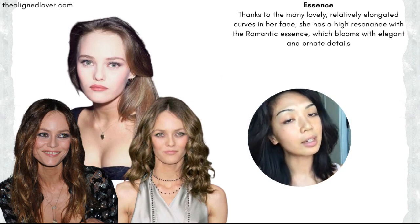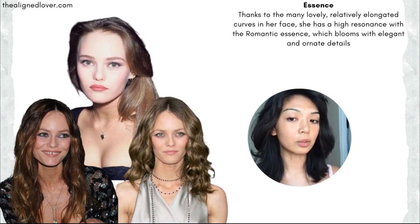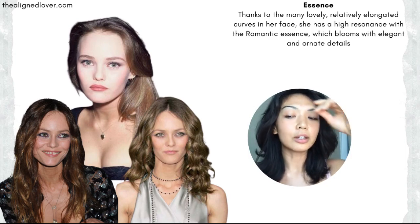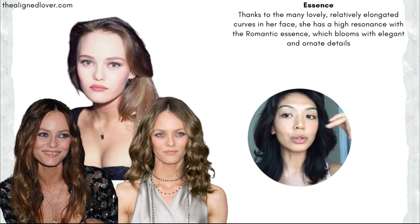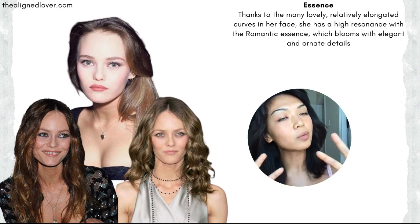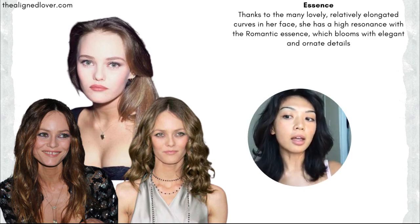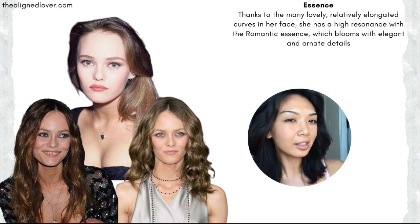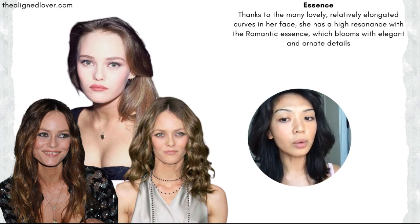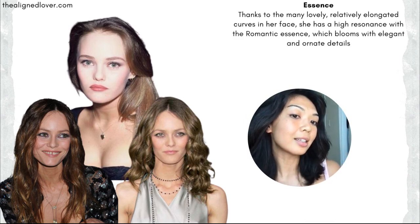Now looking closer at her face to study her essence in terms of the McJimsy or Kitchener system, I think she has high resonance with the romantic essence. You see so many of these lovely elegant elongated curves throughout her face — from her brows through her nose, her eyes, her cheekbones, her lips. This isn't a very perky and compact look like you see with ingenue essences. This is more of that sophisticated, more womanly kind of curve.